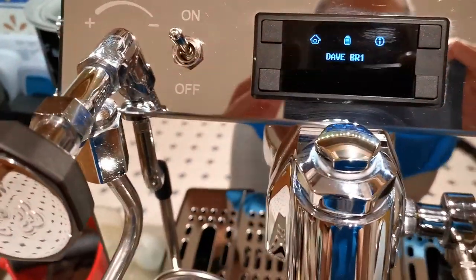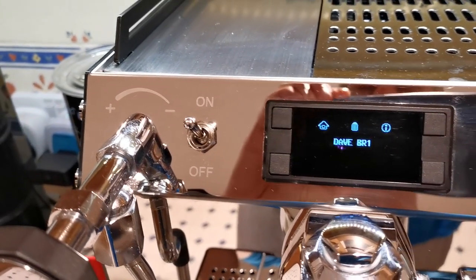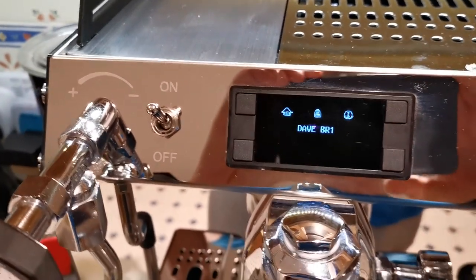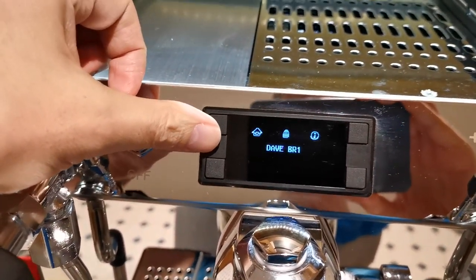I also could have fine-tuned that profile on the PC — cleaned up where I went a little bit above eight bar, made it exactly eight bar, and started dropping the pressure earlier. But that's for another video — that's more advanced use of the machine and outside the scope of this review.